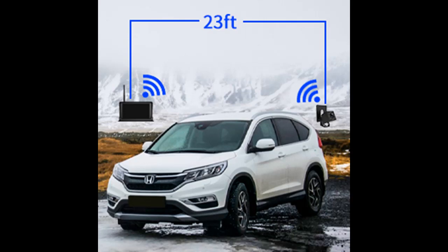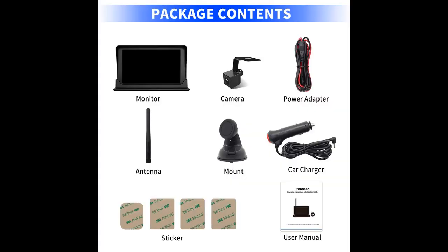Parking assistance is default with parking guidelines — the HD backup camera automatically shows the rear images and parking guidelines. You can control them on or off via the on-screen buttons. With the 120-degree wide-angle design, you have full visibility to the rear to ensure safe reversing and parking.